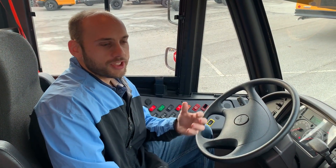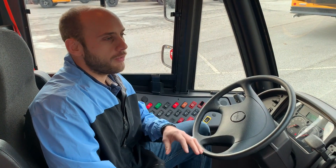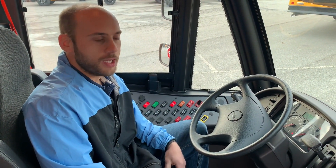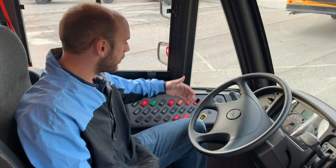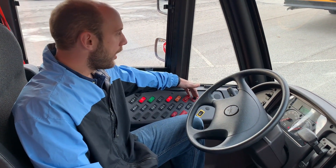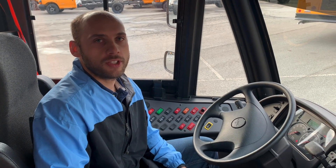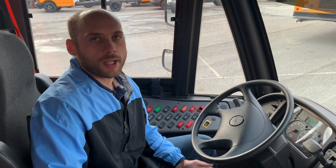Once the child is either seated on the bus or they have safely made it across the street, we're going to want to deactivate that system. The way we do that is by just closing the door and deactivating the red warning lights, and then your stage 2 lights will also deactivate. This is Justin Bullens, Type D product manager. This feature is available on all products.